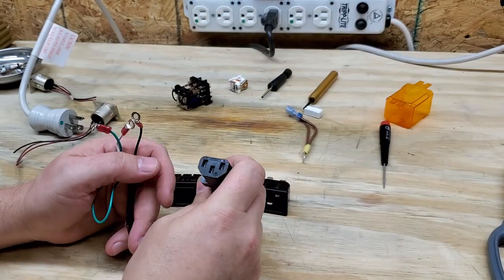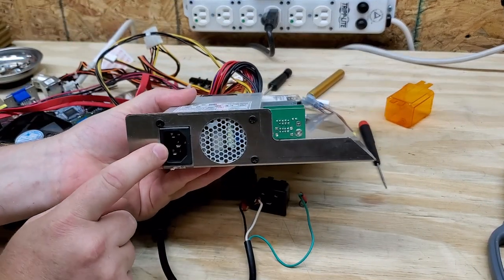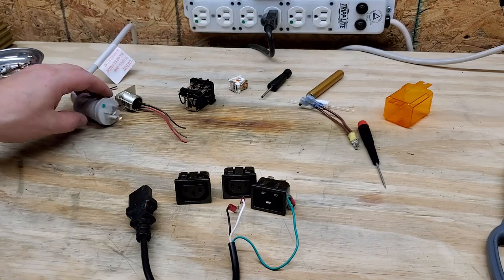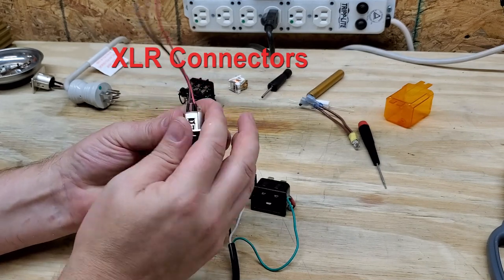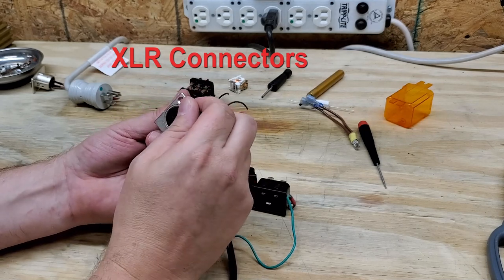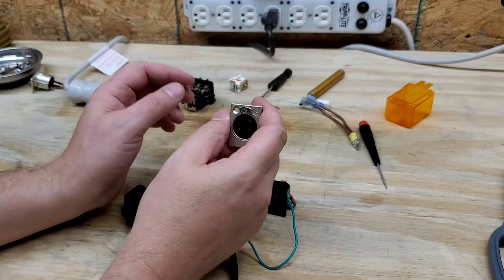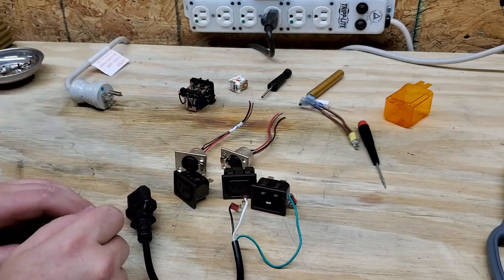Like this guy right here connects to an IEC power input module. You can see the IEC power input module on this PC power supply — you can see it right there. These here are microphone connectors. You will hardly ever see these — they're normally used for connecting microphones, and sometimes they use them for expanding electronics, connecting accessories, or even serial communications.